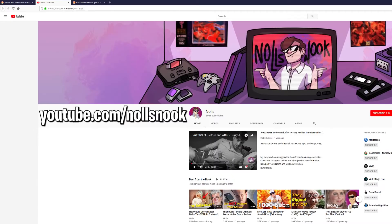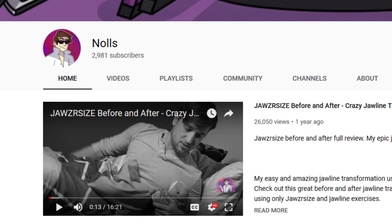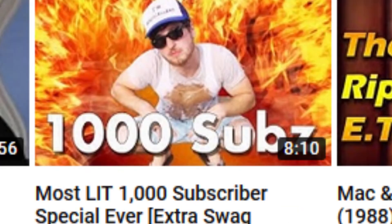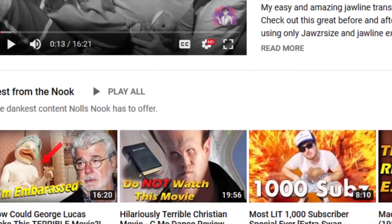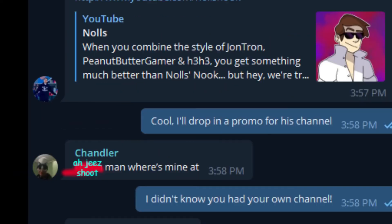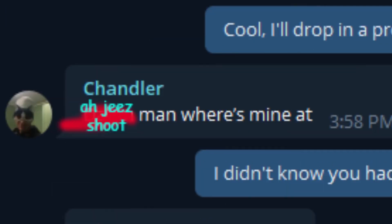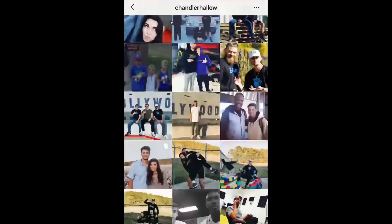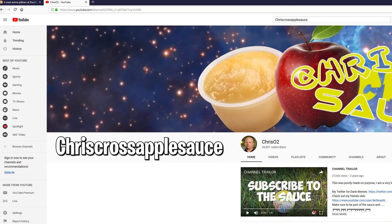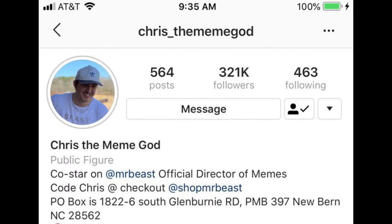Eric has his own YouTube page — it's called Nulls, or whatever he wants to call it. Look at this video — they're all fantastic. When I said I would promote Eric, Chandler sent this message. Here's his Instagram page, here are the photos he's tagged in. Here's Chris's old YouTube page — he hasn't uploaded in months. That's it, bye. Oh, and before I forget, here's Chris's Instagram. Okay, bye.